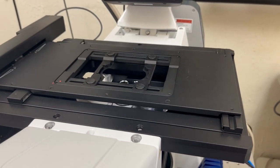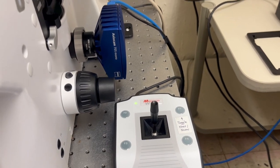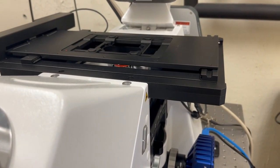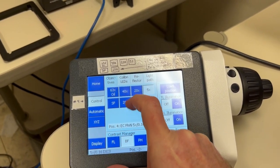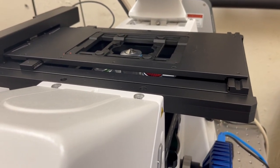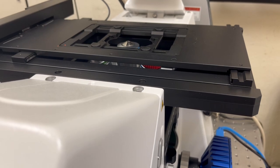An important thing to keep in mind is that the rate at which it moves depends on the objective that you're on. On slow mode with the 5x it moves a certain amount; on fast mode with the 5x it's moving quite a bit. If you switch to a higher magnification objective such as the 40x on the LSM 900 Tonks, even in fast mode it doesn't move as much, and it moves even less on slow mode.